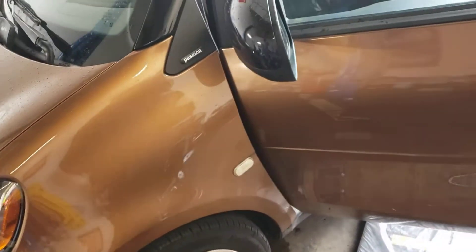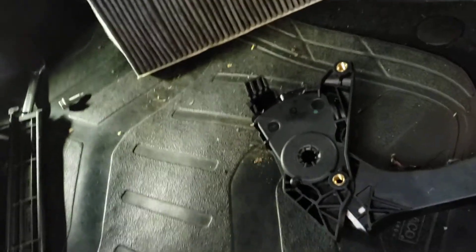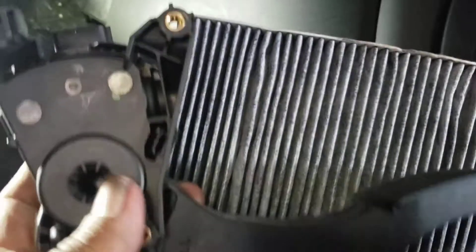Hi YouTube, this is Abdelkarfix with a quick video about this 2016 Smart — it's a Smart Fortwo. As you can see, this is the car. For the cabin air filter, on this particular model you're not going to be able to get it out without taking off the accelerator pedal. On the older model you can get it out, but on this model you have to remove the accelerator pedal.